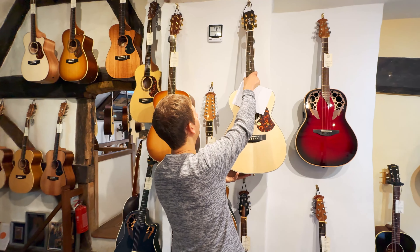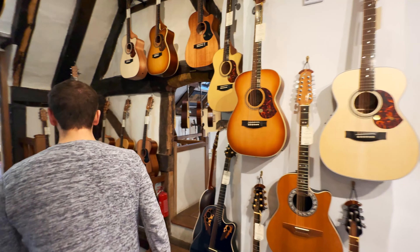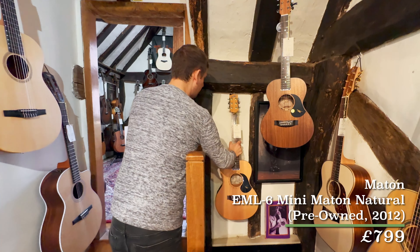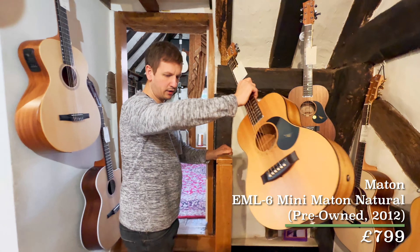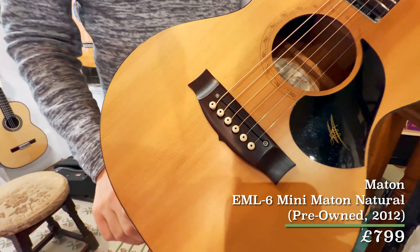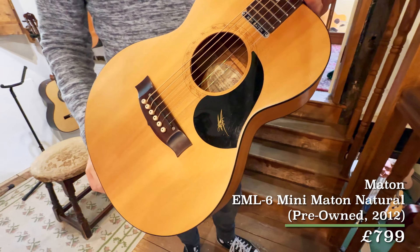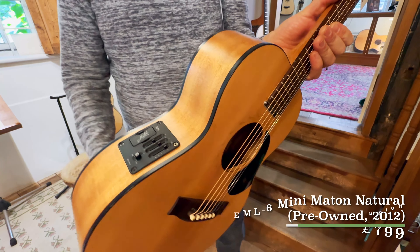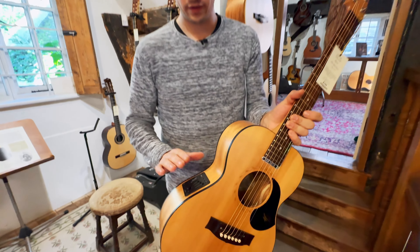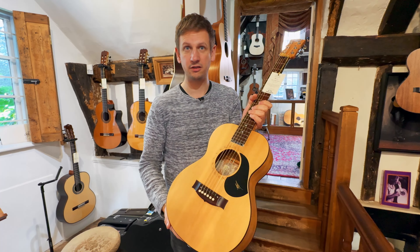That's not the only Maton we've got in this Weekly Roundup — we've also got a very cute looking pre-owned EML6 Mini Maton. Now this one is 12 years old, it's from 2012. This is a tiny little guitar; you've got this really cool truss wheel adjustment, and it's got a killer AP4 pickup in there too. It's really nice — this is literally just an under saddle pickup, but it still sounds killer.